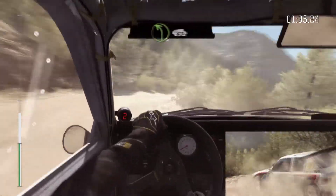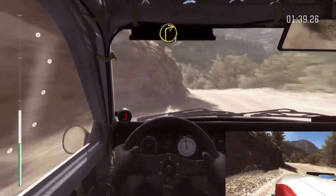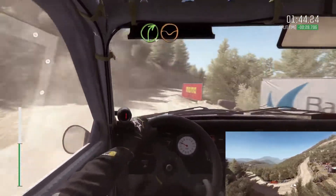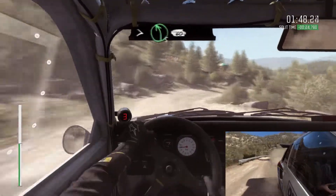Left 6, left 6, and right 1 long, crest, left 5, right 4 through dip, don't cut, left 6 continue to 80, times 5, 60.